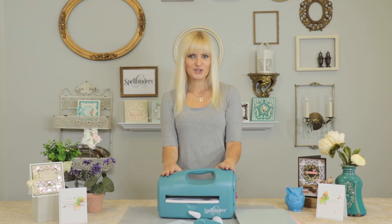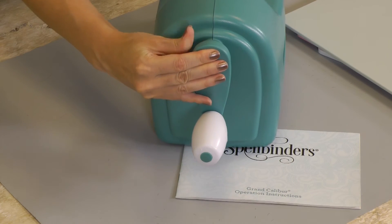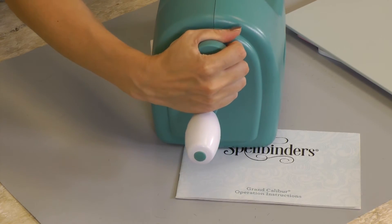Before you can start using your Grand Calibre machine and create gorgeous projects, you'll need to attach the handle, and it's super easy. Simply attach the handle to the metal post and push lightly to make sure it's secured in place. You can remove it in the same way.